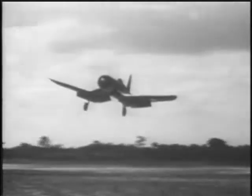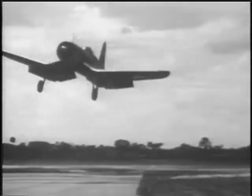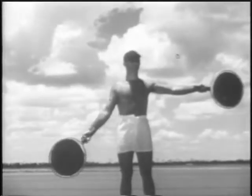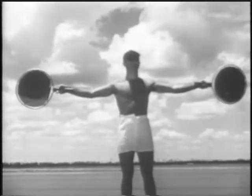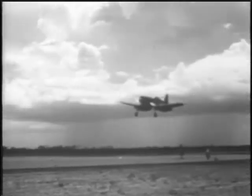As you approach the mat, keep your eyes on the signal officer. Slightly fast, he wigwags. Now, a little low. When he gives you the cut, close the throttle, break your glide, and set her down.